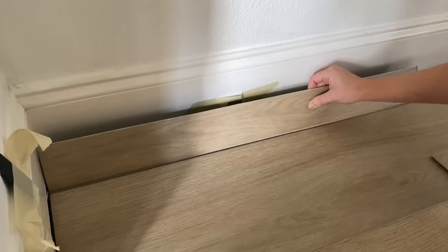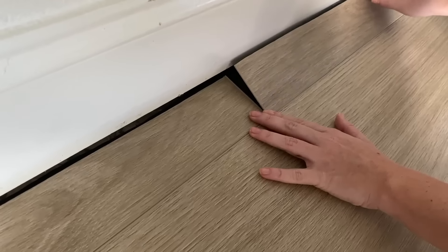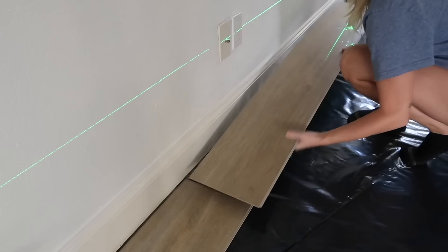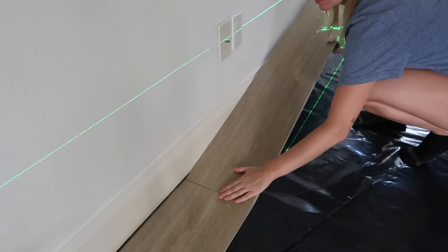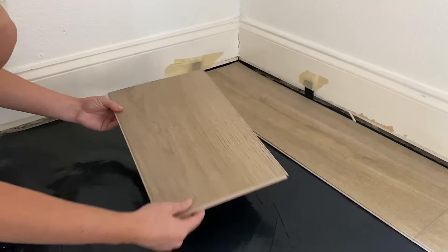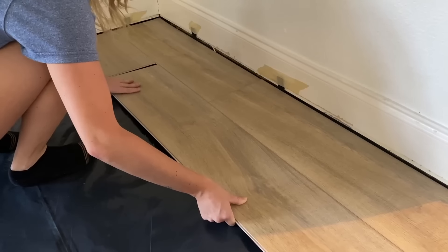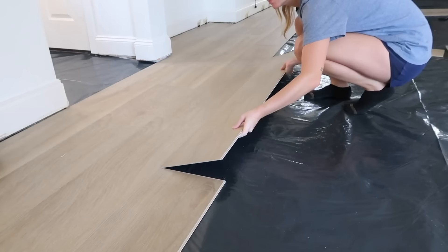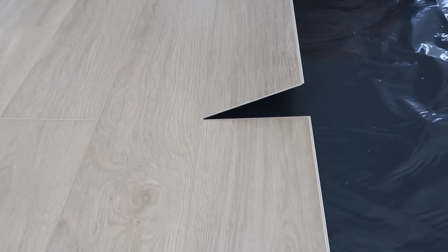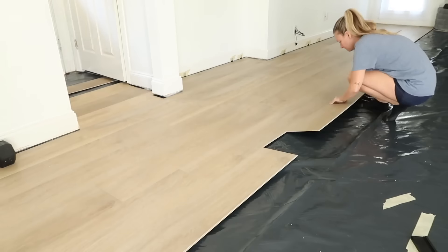If the plank doesn't lay perfectly flat, you can easily unclick it and reinstall the plank until you hear it properly click together. We figured out that nothing in our home was square since it's an older house, so we grabbed a laser level, set it up, and followed that line to ensure that our first row was laid as straight as possible. When it comes to the end of the row it is time to make a cut, then with your leftover piece you can begin your new row so long as there is a seven-inch variation between the seams — doing this ensures that your seam pattern is staggered, since you don't want two seams right next to each other.